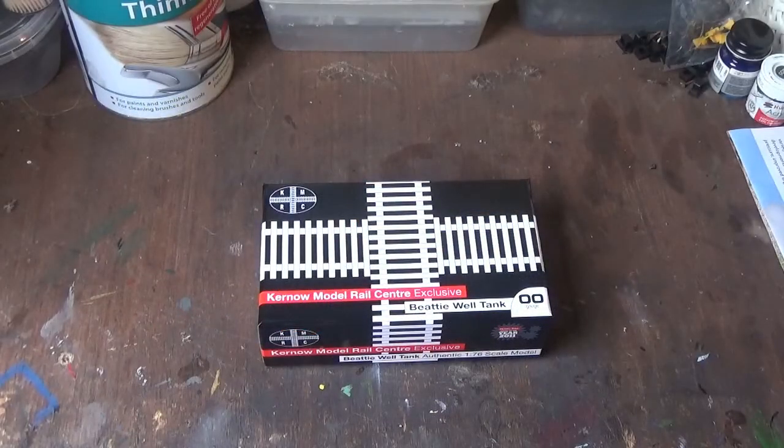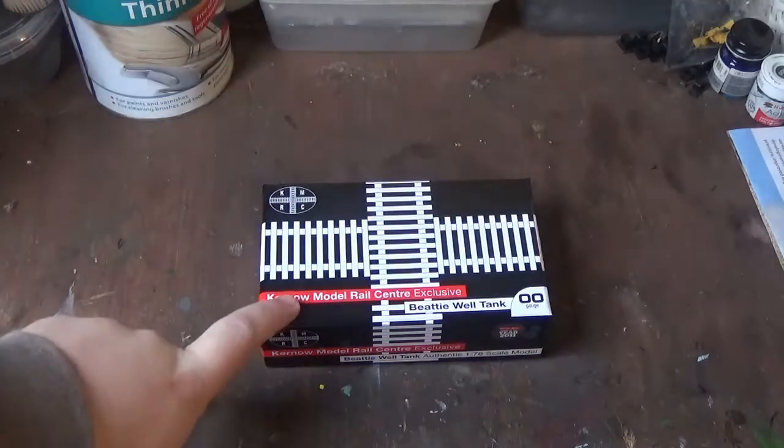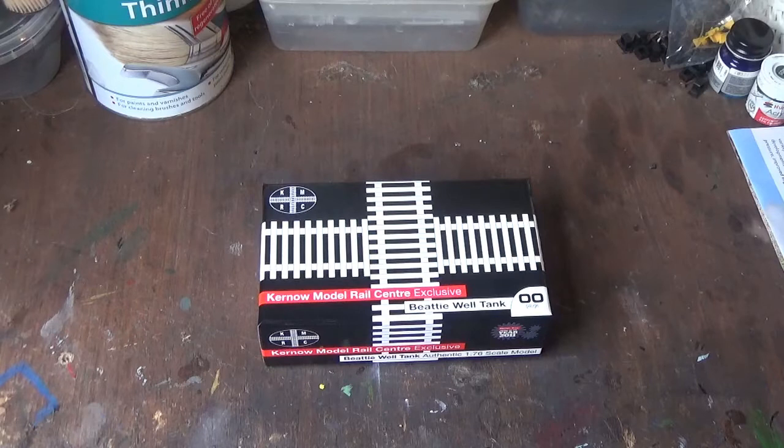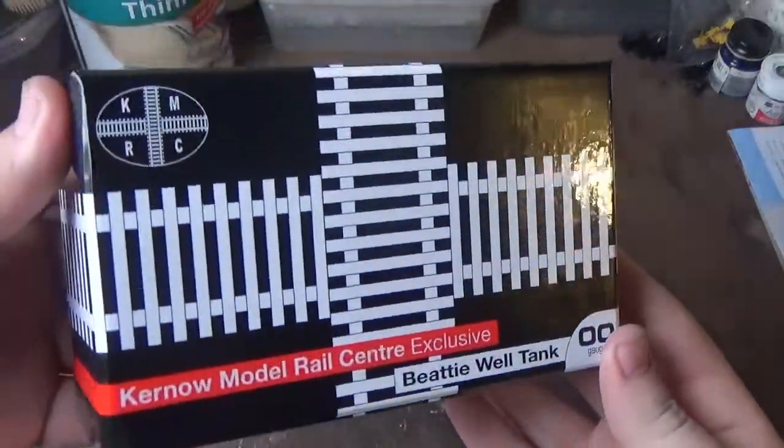Hi everyone and welcome to another review from Class 47 Peter. Today's review is going to be something a little bit different because we're looking at a model made by a manufacturer that I don't very often buy from. This is a Kernow Model Centre exclusive made by DJ Models. It's the B4 Well Tank.